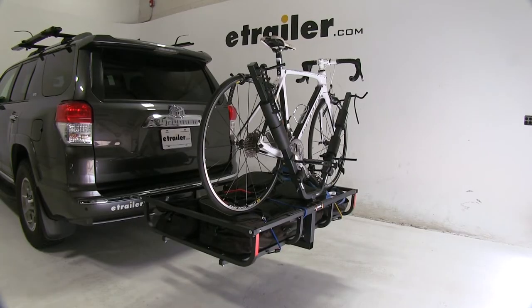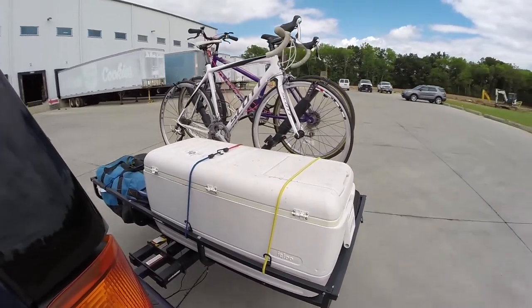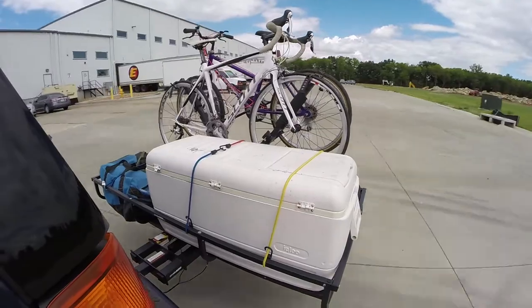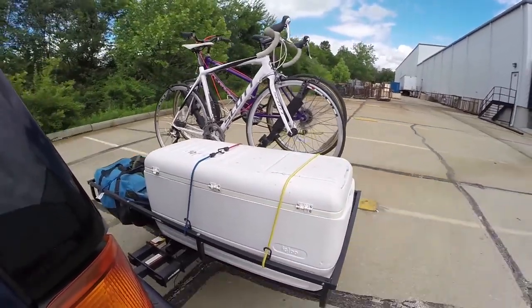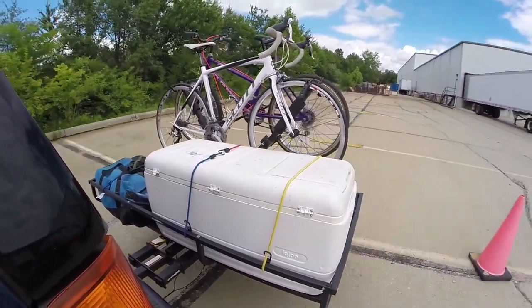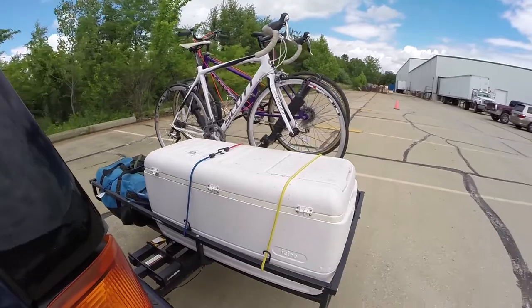Now we're ready to load up our last bike and take it out on our test course. Here on the test course we'll start by going through the slalom, which shows the side-to-side action simulating turning corners or evasive maneuvers. Once we get to the alternating speed bumps we'll see the twisting action, simulating hitting a curb, pothole, or driving over uneven pavement. Once we get to the full speed bumps we'll see the up and down action, just like driving in and out of a parking lot, garage, or driveway.